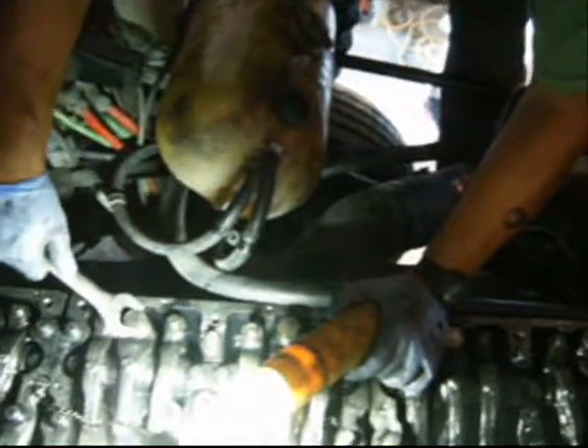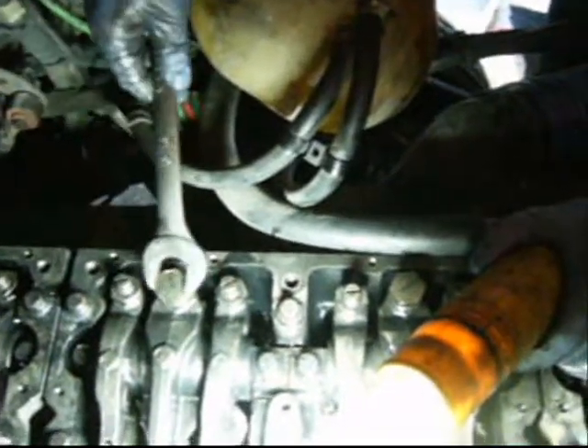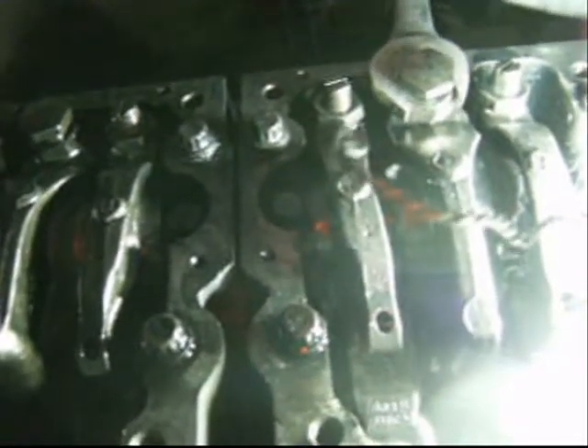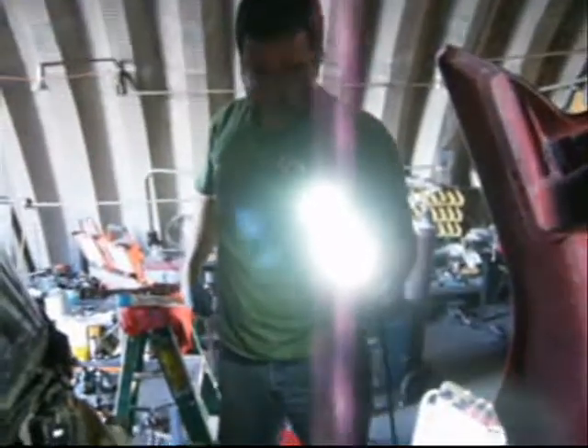There it is — another new injector. Now we're adjusting the last injector, and then we'll be done with the overhead and the injector adjustment. Two phases: tighten the lock nut. Complete overhead and injector adjustment — brand new injectors and an overhead. Should start running like a champ now.